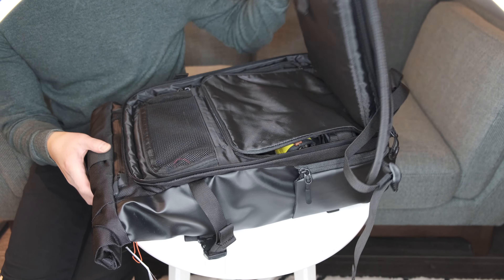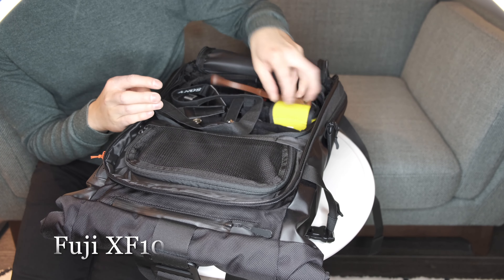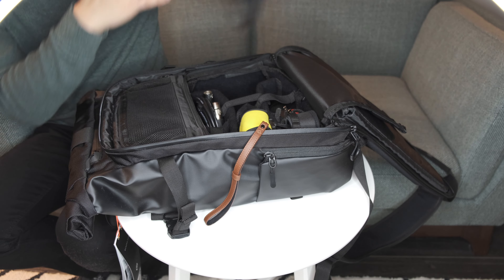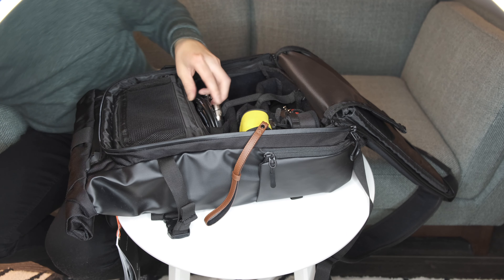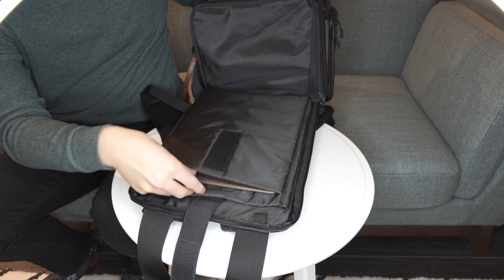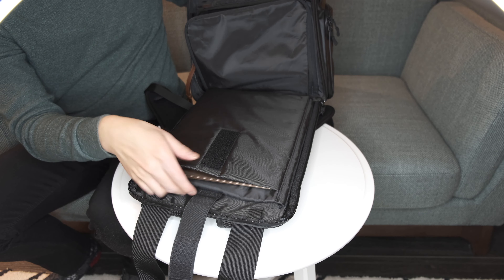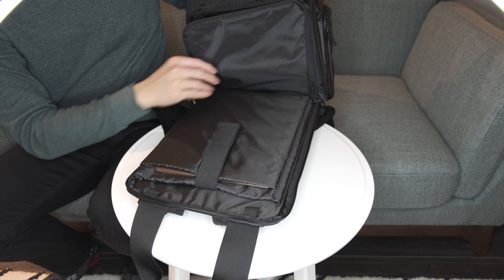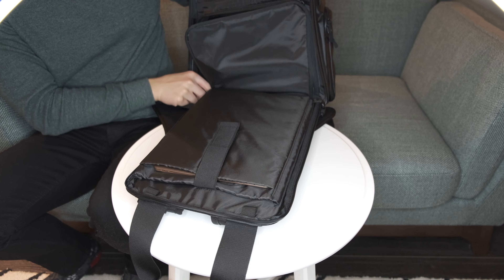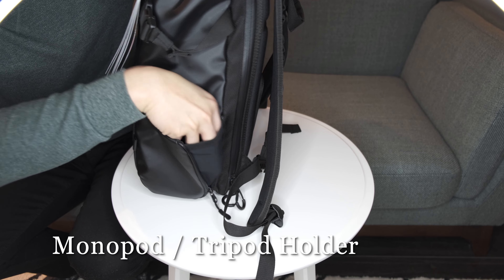Now the latest edition actually has some improvements. You have an updated hidden passport pocket which is bigger for your boarding pass. You also have a luggage pass-through strap. You have stronger magnets for the handle, and where the laptop sleeve is, you actually have three additional pockets there. If you don't need the latest and greatest, then I highly recommend you look for the original Provoke line bag.